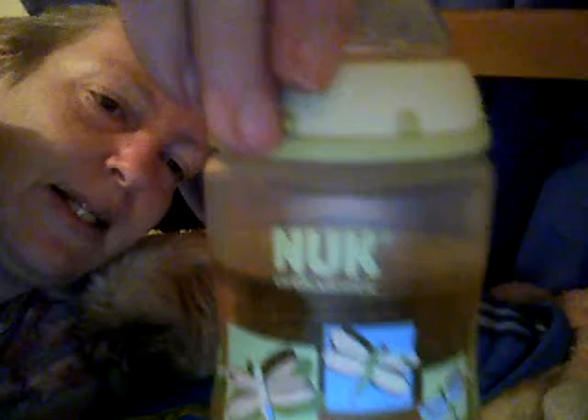I got this really cute bottle at a consignment store for a dollar. And since I don't have any milk bottles, but I have plenty of formula bottles, I wanted to do apple juice.